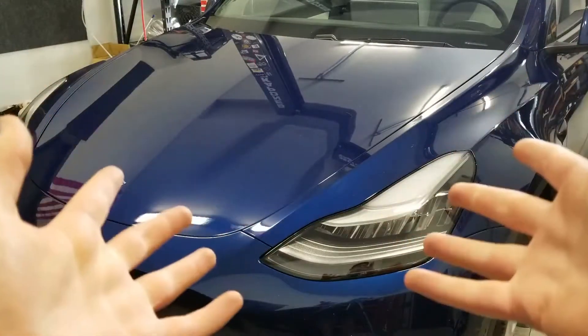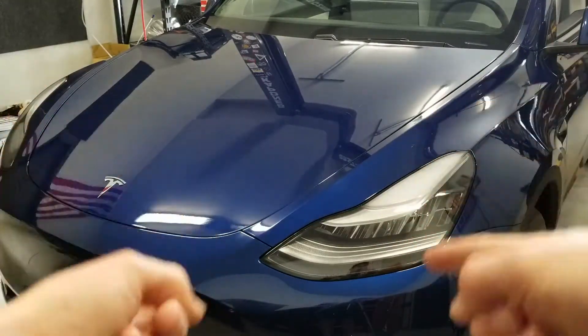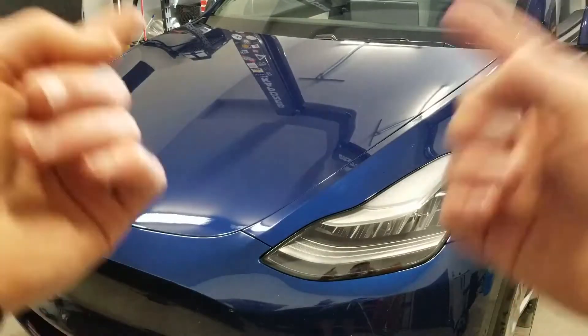Hey guys, I'm the Mahan Mechanic, and today I'm going to be showing you how to properly raise up your Tesla Model Y. Let's get into it.